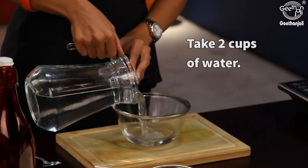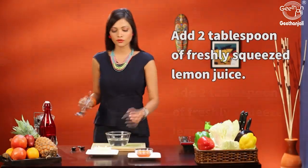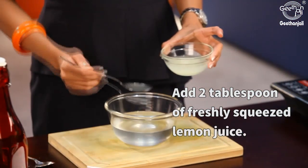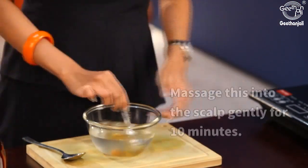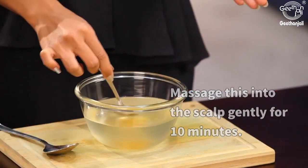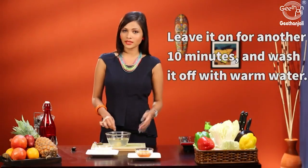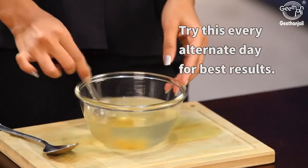In a bowl, take two cups of water and add two tablespoons of freshly squeezed lime juice and two to three teaspoons of honey. Mix this well and massage it onto your scalp for 10 minutes. Leave it on for another 10 minutes and wash it off with warm water. You can do this on alternative dates to see best results.